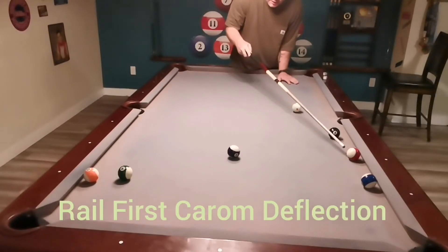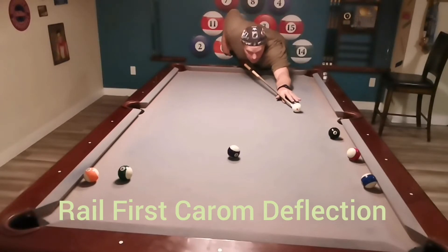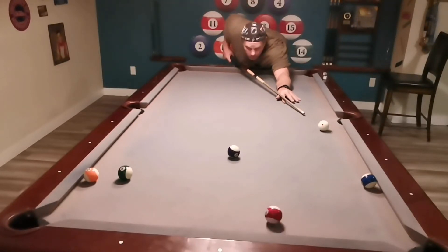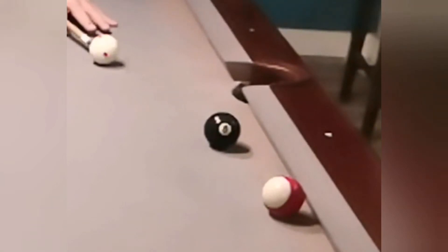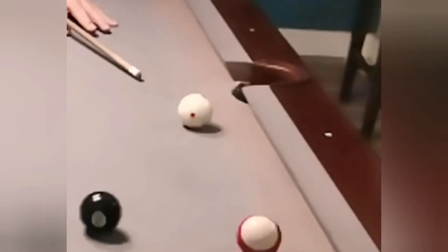Here's a rail-first carom deflection. It's important to hit the rail first or it will not work — just like that. Here it is in slow-mo close-up. It just catches the rail and then the outside of the eleven.